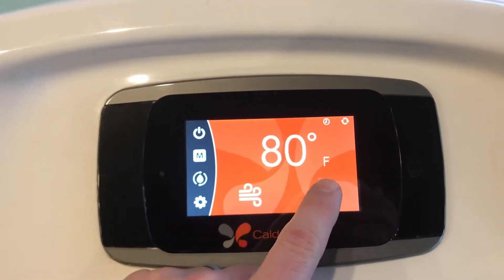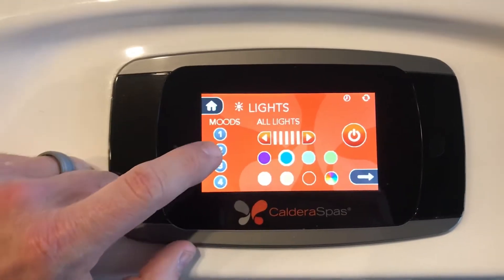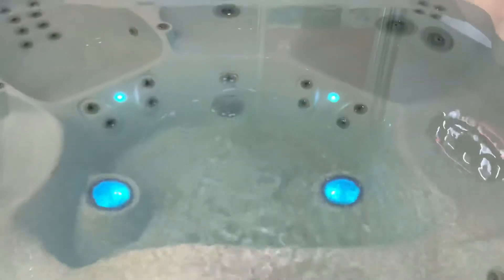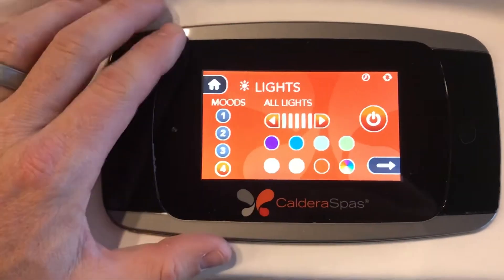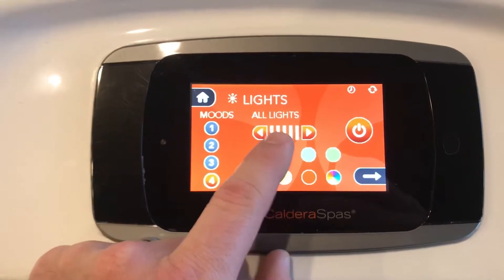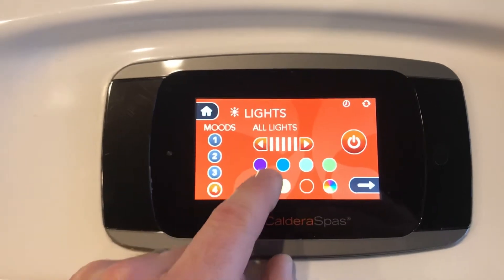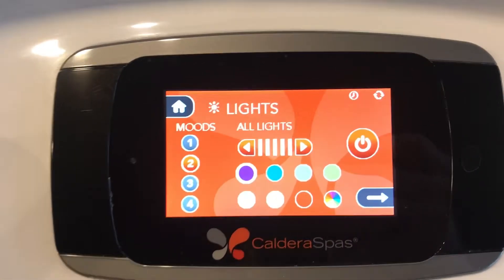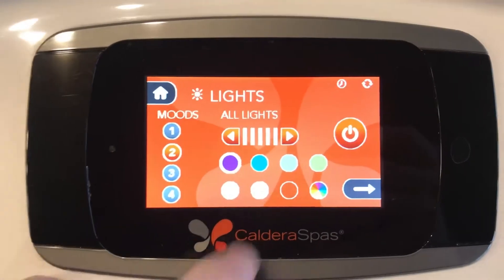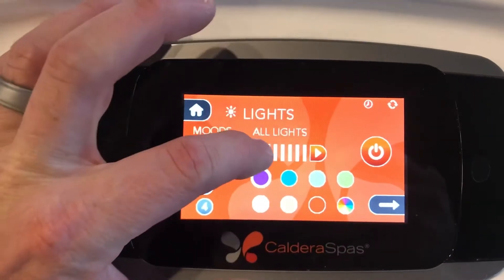The lights right here can be turned on. You have four preset moods that Caldera has preset on the tub — you cannot change them. I will show you a way that you can have your own preset saved in the spa. Under all lights, you can quickly change all lights in the spa. The little rainbow icon is for the color wheel that will automatically cycle between all the different color options. You can also use these arrows to change the brightness of the lights.